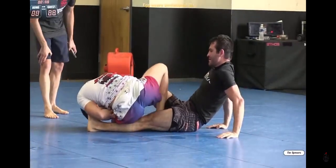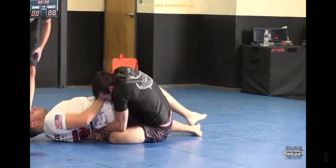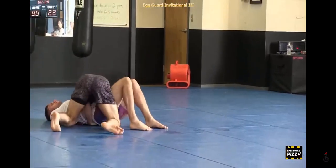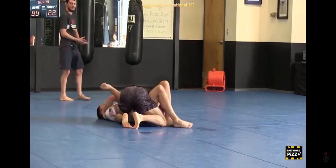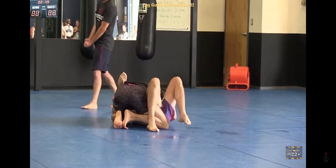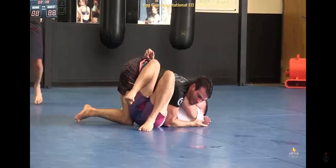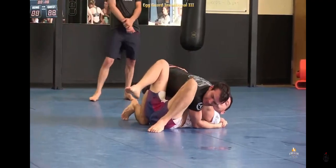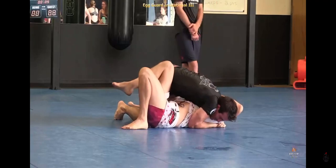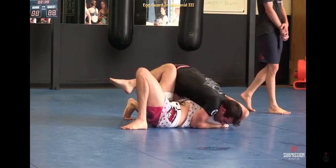We had the names mixed up — Jason is in white and Pete is in black, sorry about that. We could have caught that earlier with his name on the back of his gi. Pete is working for the body lock now. Jason tried to make an entry into the leg saddle a bit too early without enough control, and Pete was able to capitalize by grabbing the body lock and reversing the position, pressuring into a pass and landing into side control.